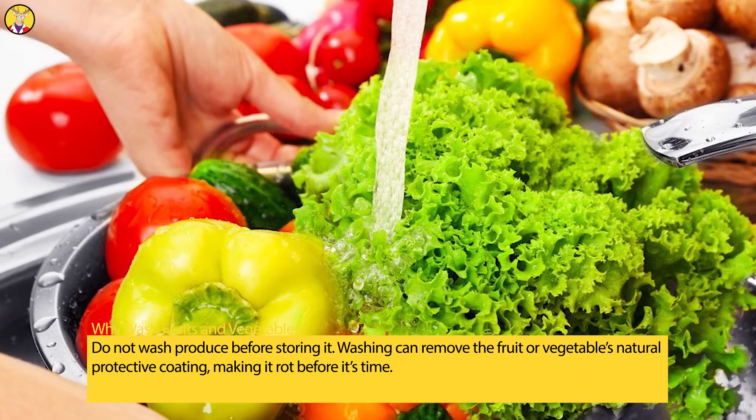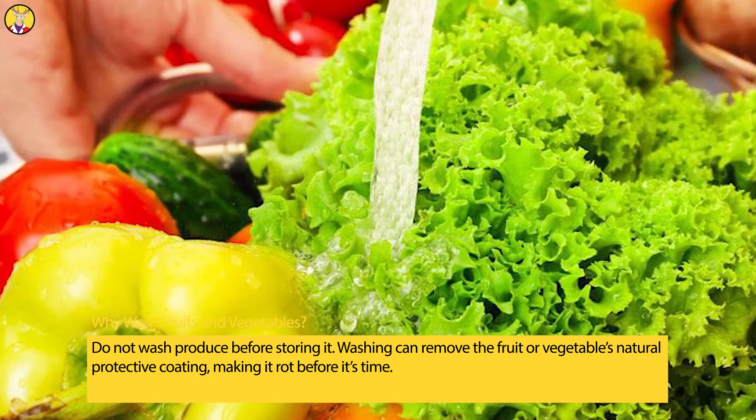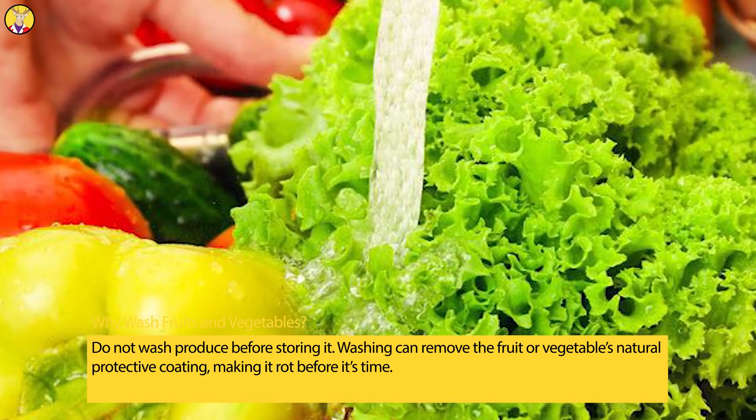Do not wash produce before storing it. Washing can remove the fruit or vegetable's natural protective coating, making it rot before its time.